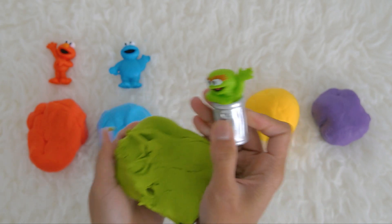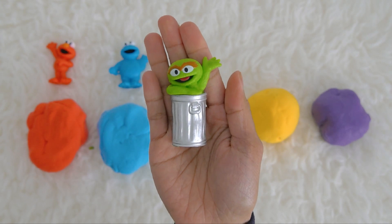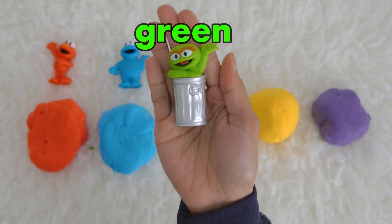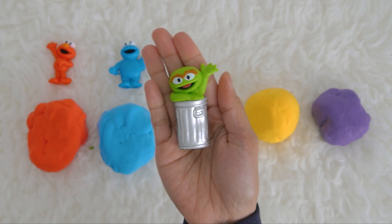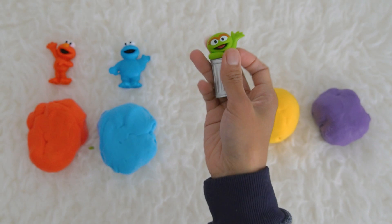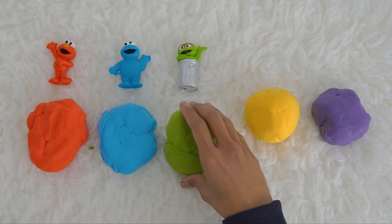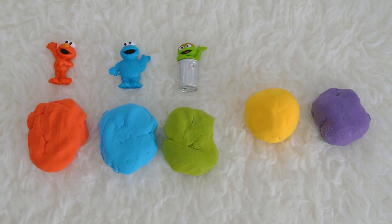It's Oscar! Oscar is in the green ball because he is green. Let's say hi to Oscar — hi Oscar! Let's put green Oscar here with the green Play-Doh ball.